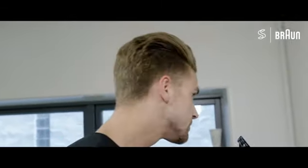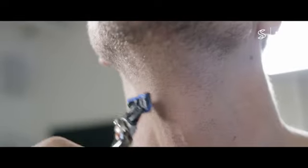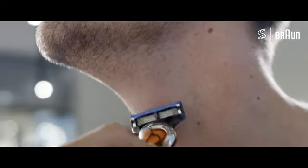After the beard trim, I clean off with a wet towel, and to finish off this look I use the razor. Now I'm finished with my everyday beard routine — I hope you guys liked it.